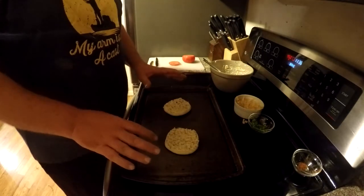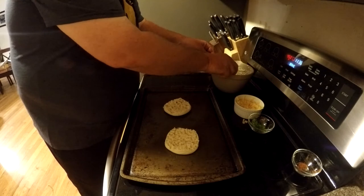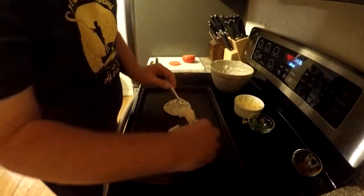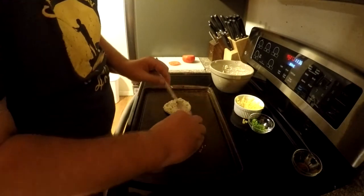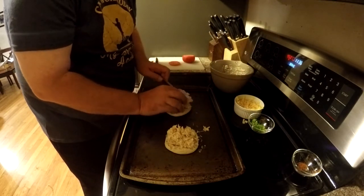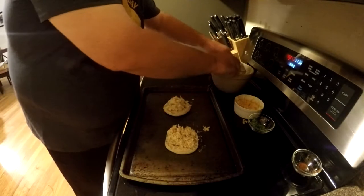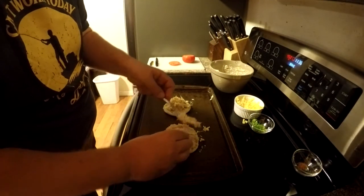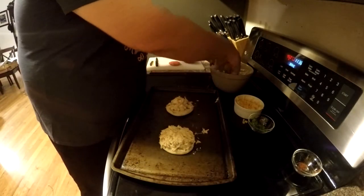We took an English muffin and cut it in half. Then we're going to take our crab meat mixture and just put it right on the English muffin — just kind of pile it on there. It's a little messy, that's all right. You could use a little less crab meat, but I like the crab, so might as well stack it high.